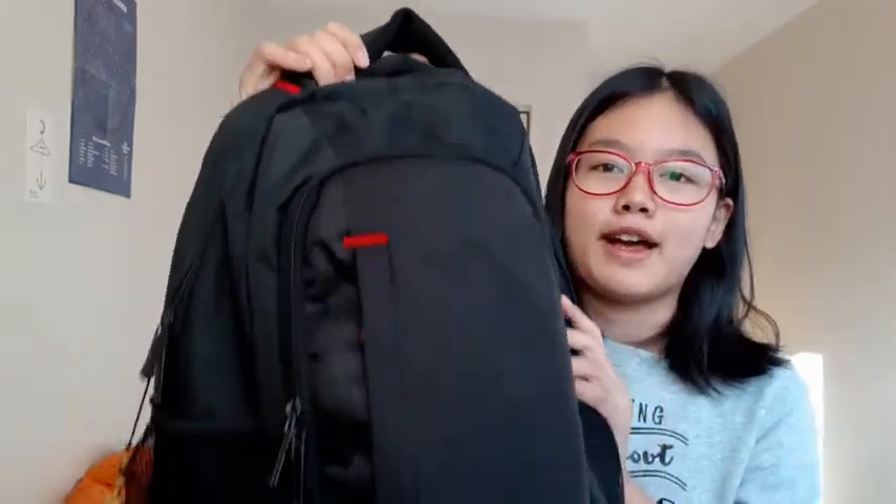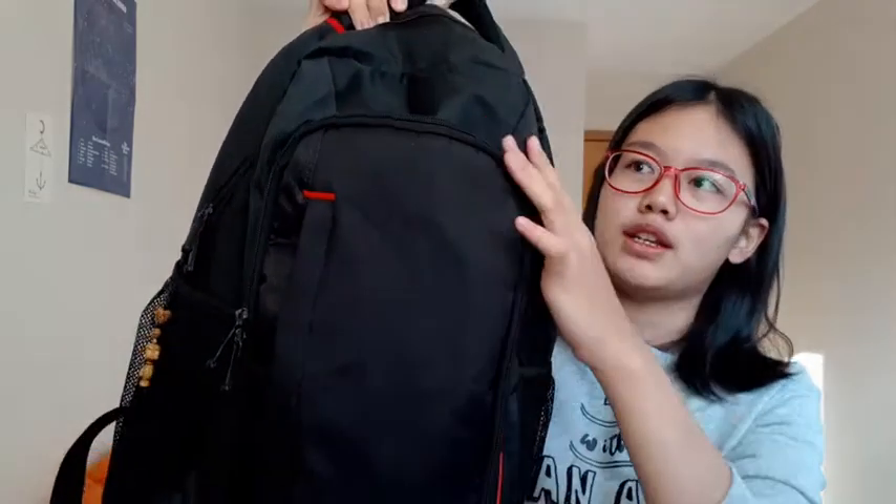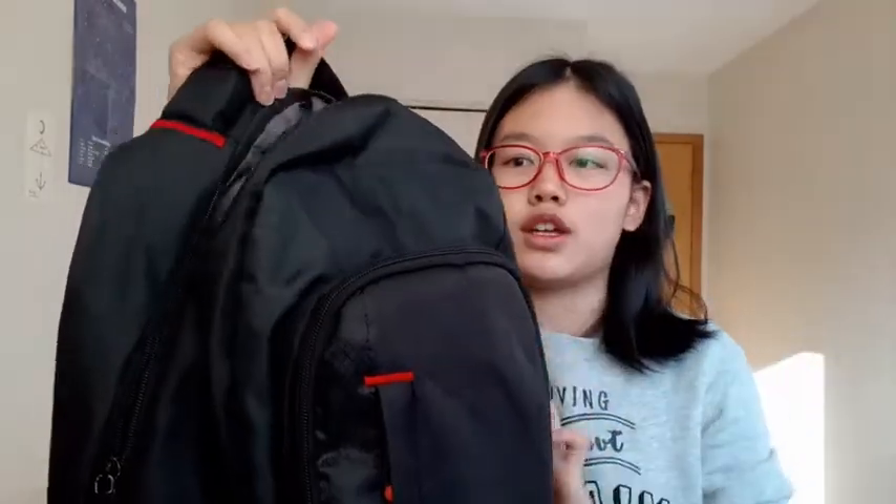So my backpack has three compartments — the outer one, the middle one, and the biggest one. I'm going to be showing you guys what's in this compartment first.